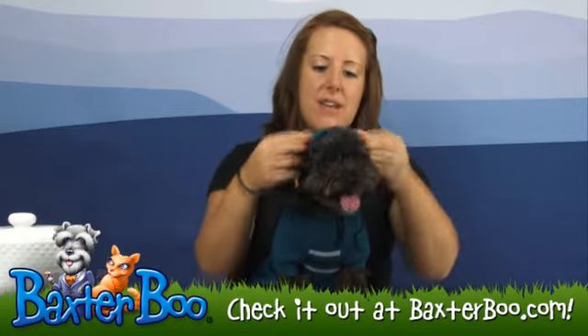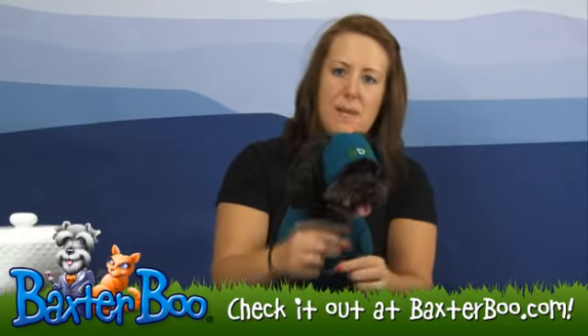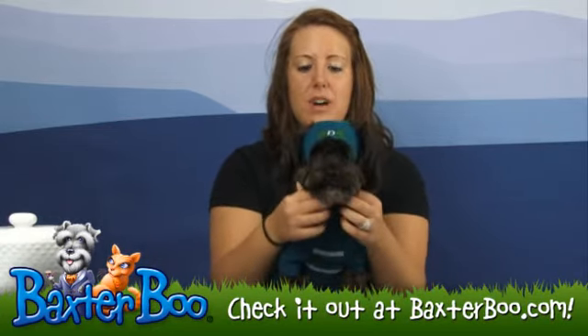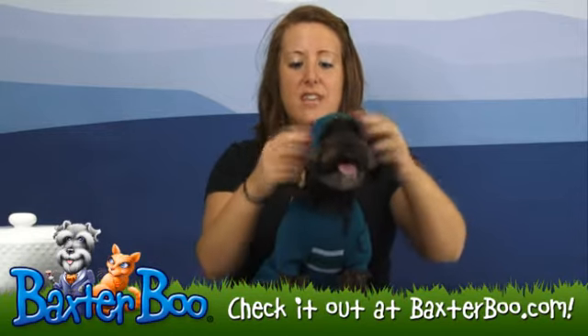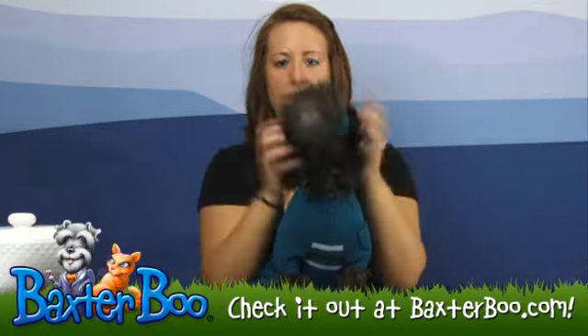The hat does come in that blue color and it's really easy to put on and off of your dog. It does come with a drawstring cinch so that it's really easy to adjust it to fit your dog. It does have ear holes so that you can pull those ears out and make sure that it fits very comfortable for your dog.